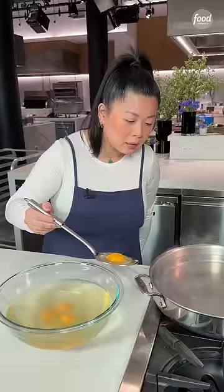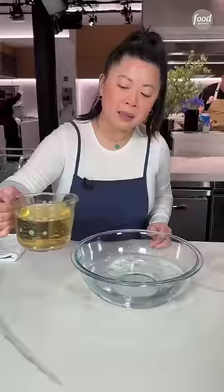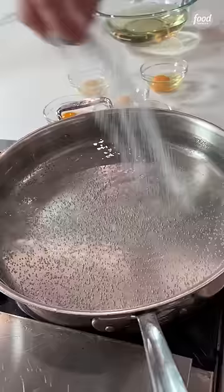I'm going to teach you a hack on how to make poached eggs in bulk. We're going to start off by doing a 2 to 1 ratio of water to vinegar. This is a mixture of white distilled and cider vinegar. Season it with a little bit of salt.